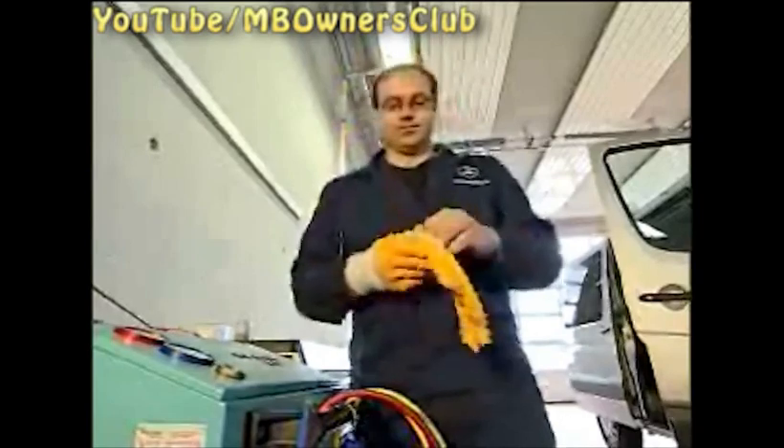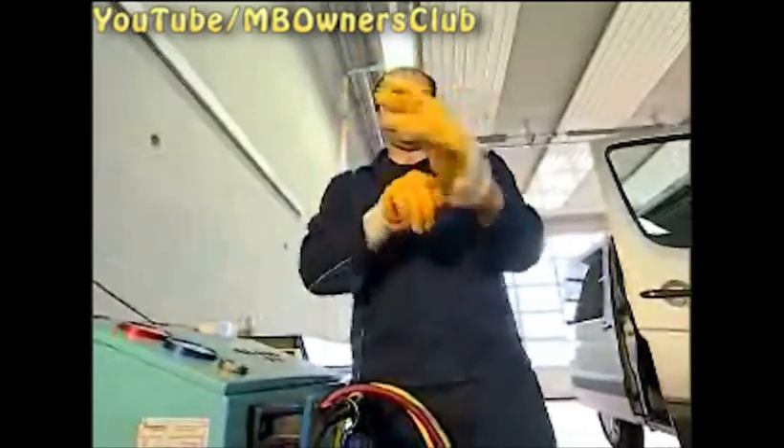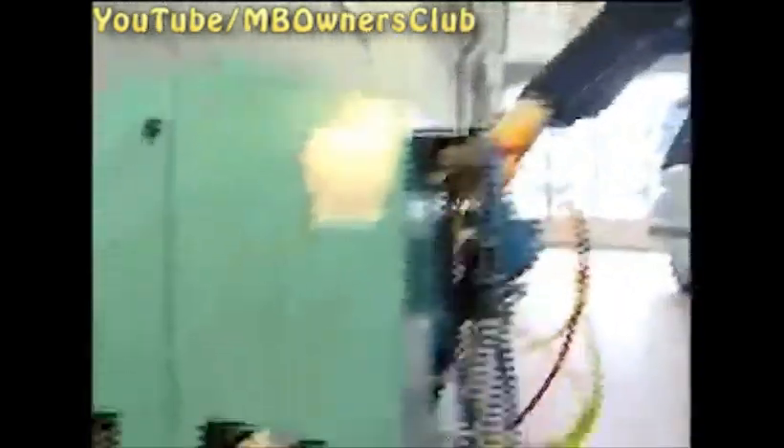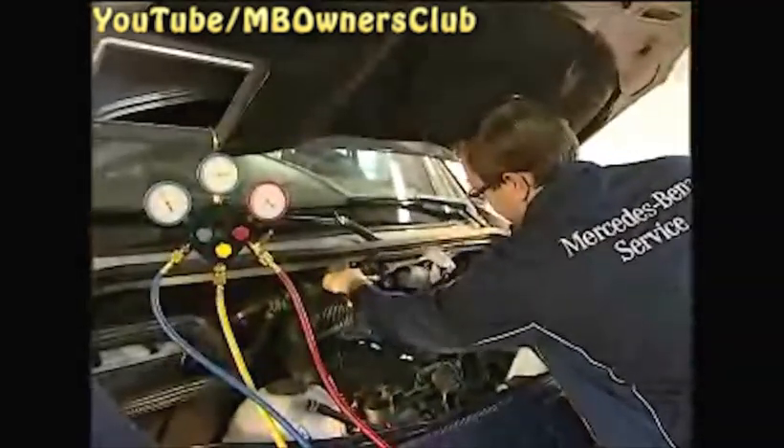For your safety, wear gloves and glasses. Remove the protective caps. This is the thinner high pressure line. Connect the red tube of the air conditioning service station to this line. Now connect the blue tube to the thicker low pressure line.